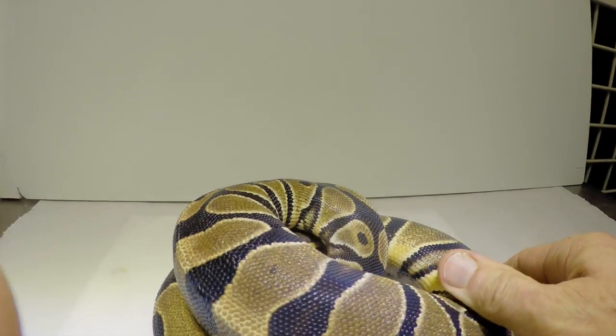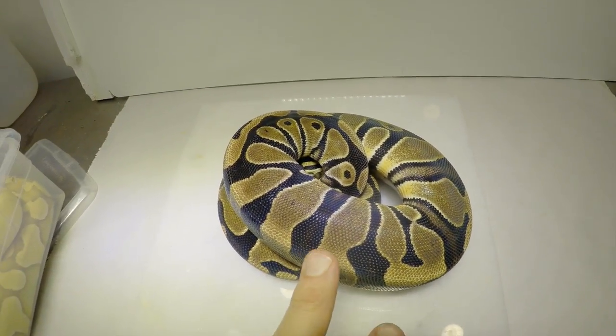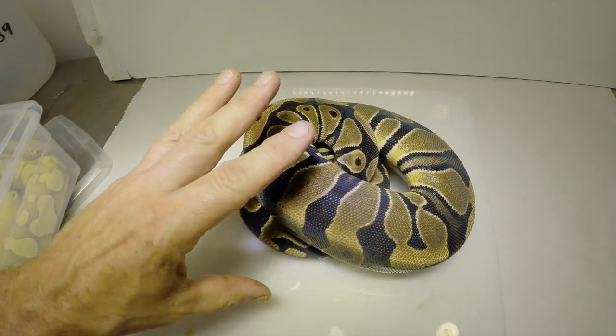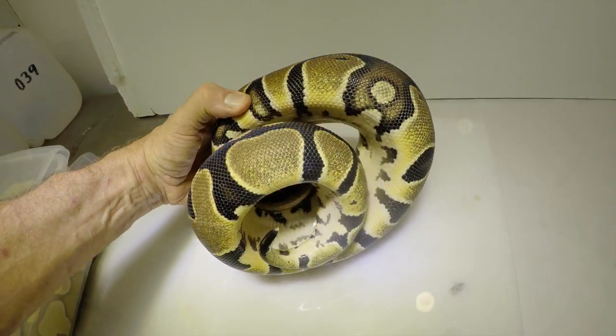Let's look at it in its pure form. So now we're looking at a Microscale. A lot of the Microscales, which is really interesting, they almost look like a not-the-greatest-looking Enchi — they got a lot of banding, they don't have a lot of alien faces, and that's kind of typical.